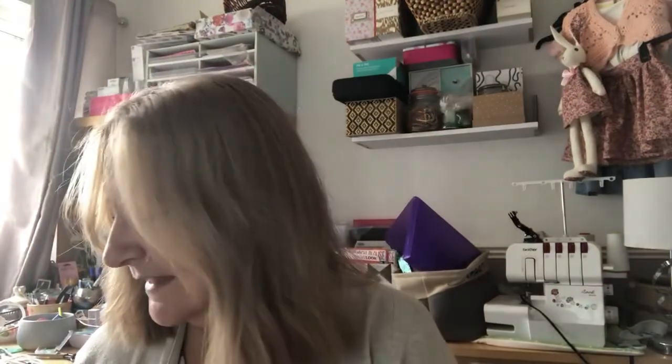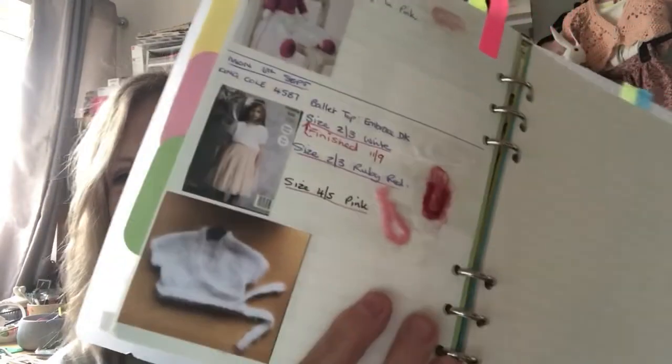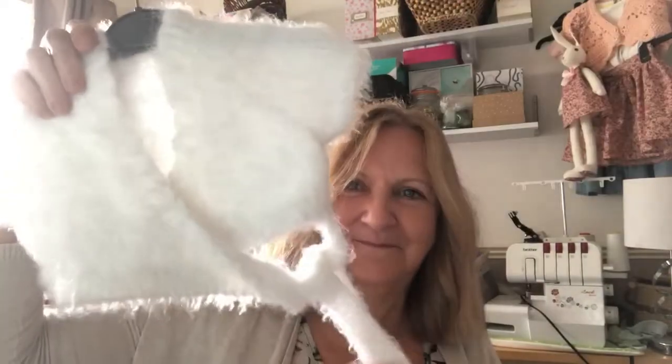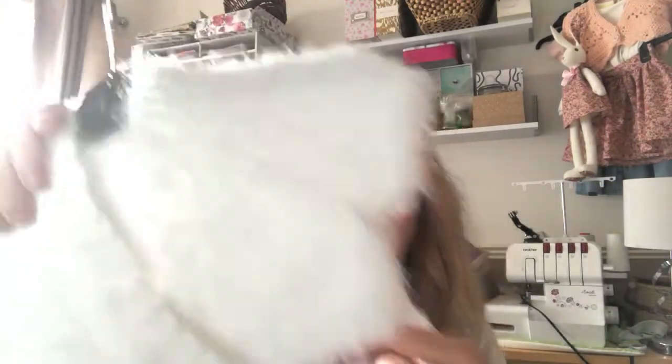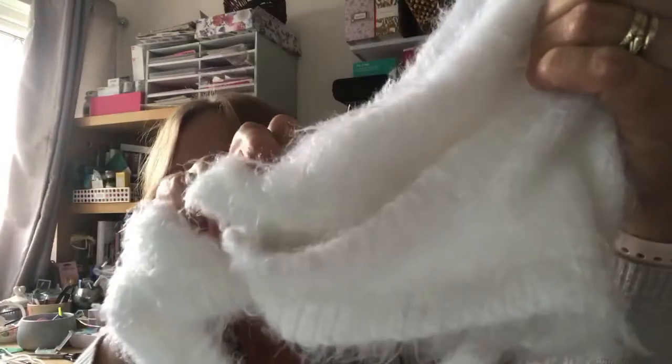I was making these knitted cardigans for my grandkids — I can show you in the book. I finished the first one; I still have the red and the pink ones to do. Here it is — absolutely beautiful and soft. It's a true wrap style: it's got a button here, and then you knit the tie at the end which goes to the other side and ties over.